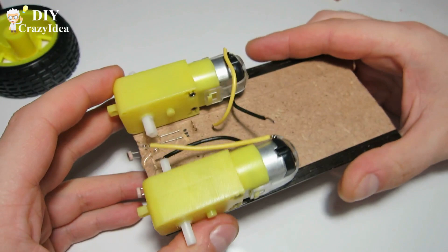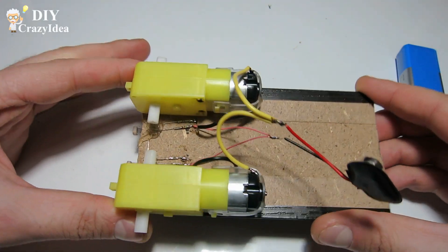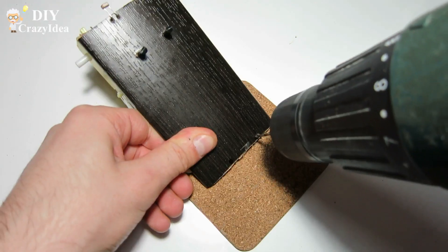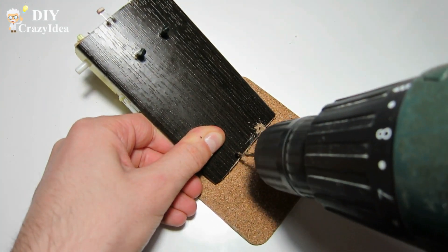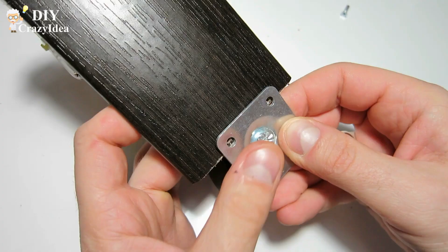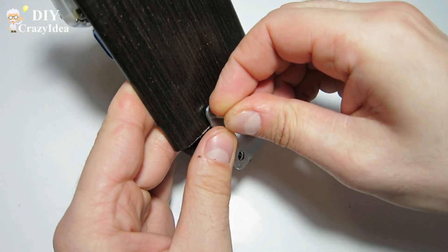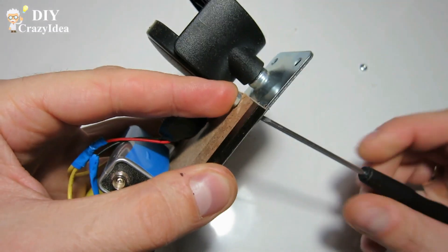Now all you need is the following section. And so you should get the assembled result. Now all you need to do is put the parts together.